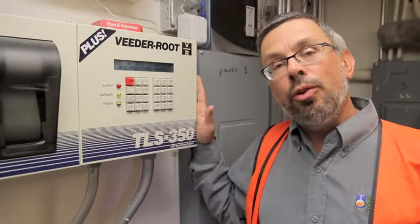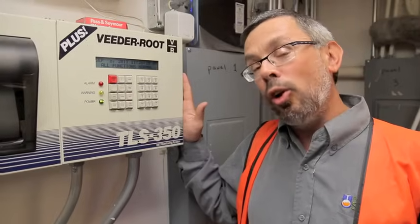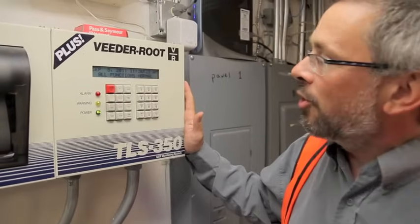Do you know what your VitaRoot TLS 350 can do? Not everybody does, and each one is a little bit different. It kind of depends on your unique underground storage tank system.